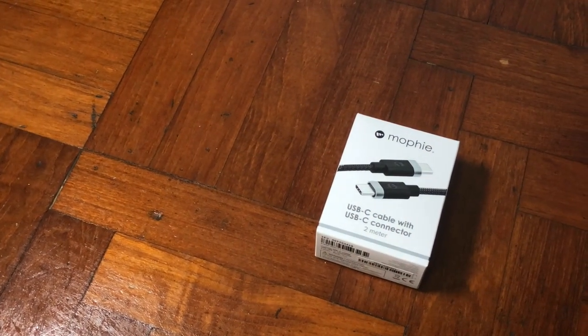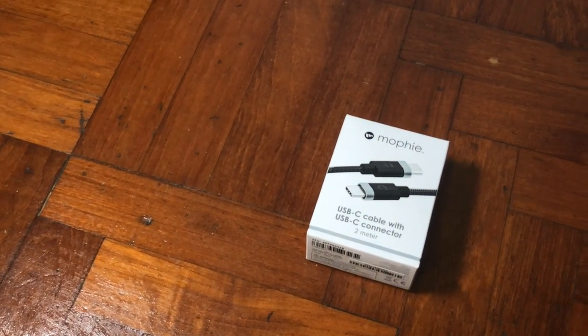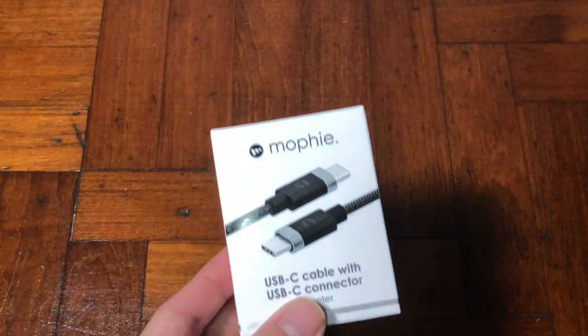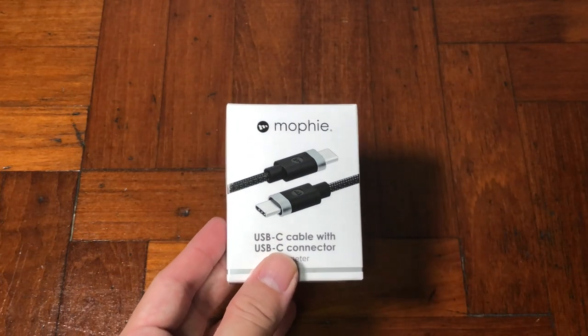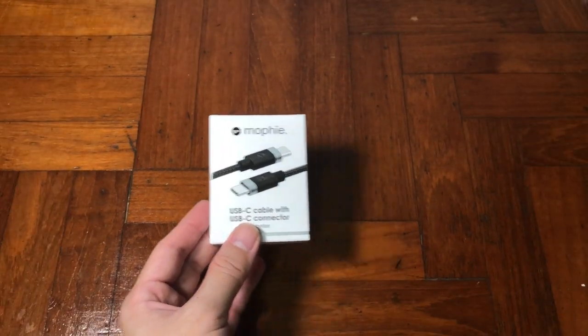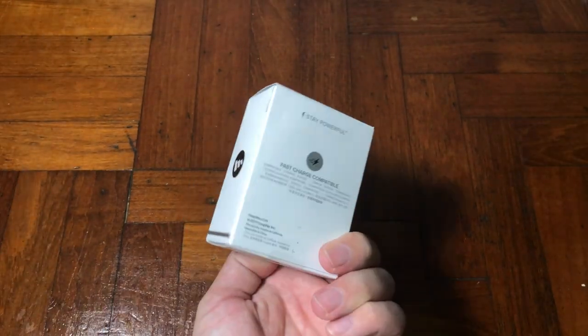Let's talk about one of the longest third-party cables. Hey, what's up guys, it's me Mr. Gim here. Today I have another exciting unboxing for you, which is a cable from Mophie.